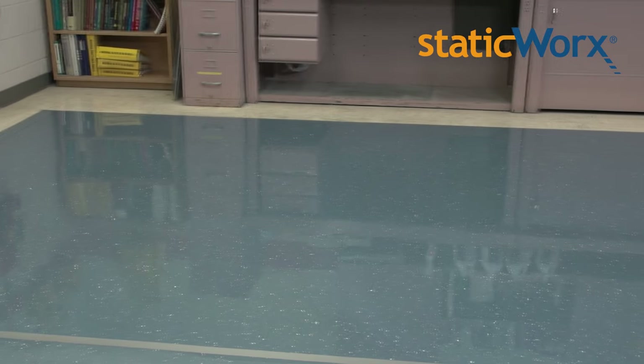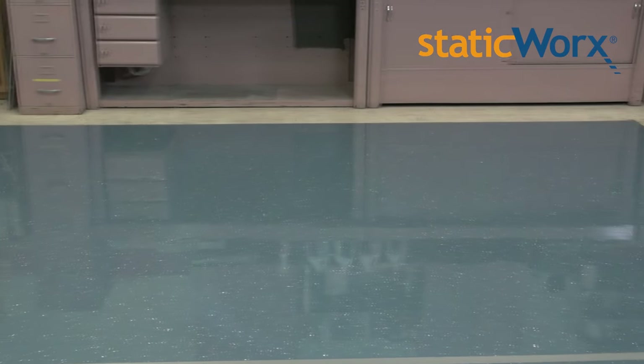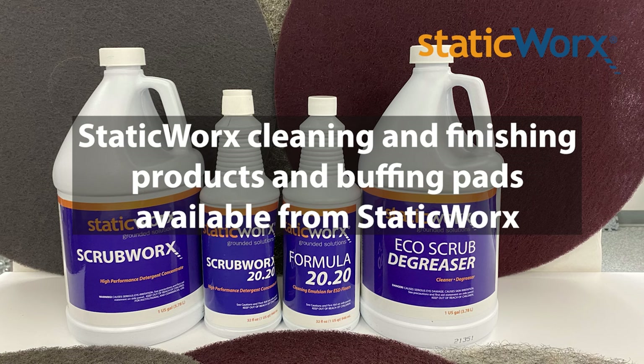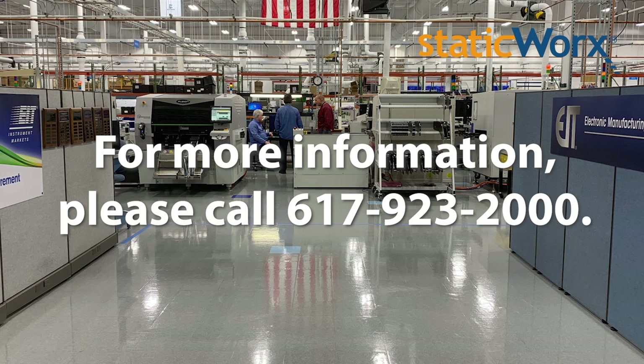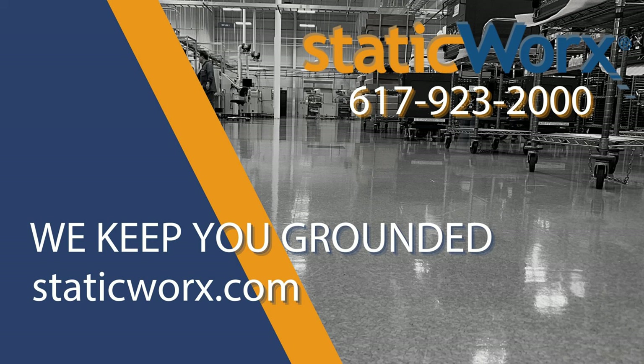If you follow these recommended procedures, your Merriworks EST tile will look beautiful and last a lifetime. Staticworks cleaning and finishing products and buffing pads are available from Staticworks. For more information, please call 617-923-2000. Staticworks — we keep you grounded.